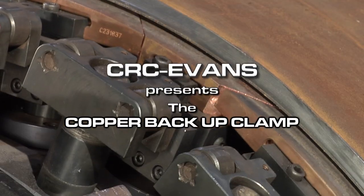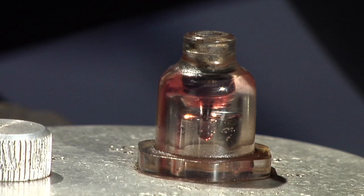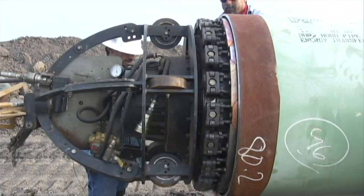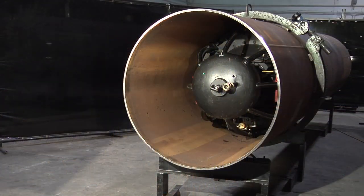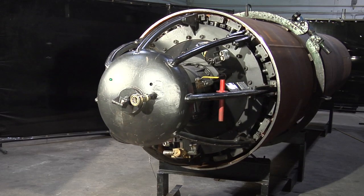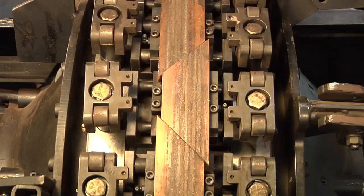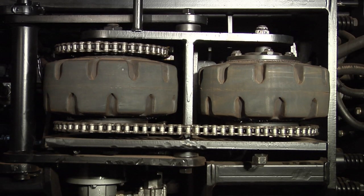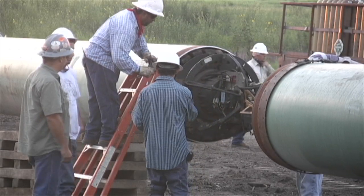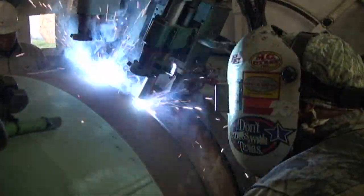Welcome to the CRC Evans training video featuring the copper backup clamp. The copper backup clamp is an electrical mechanical pneumatic unit. The clamp's function on the pipeline is to clamp the pipe ends in place while providing copper backup for an external root pass.